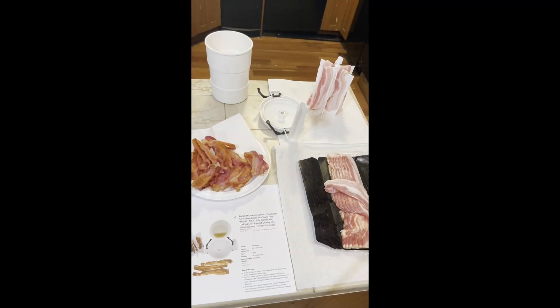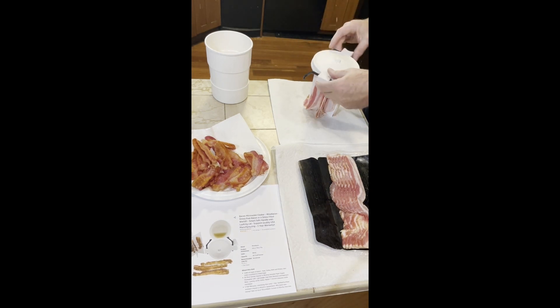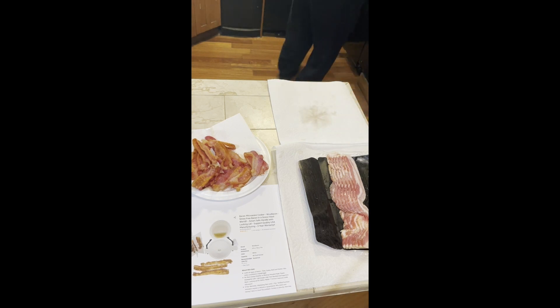Papa X here giving you my rendition of a review on Wild Bacon. I've had this thing for over a year and I really love it. You just put your bacon on the stand, do a quarter twist, drop it in, lock the lid, and take it to the microwave.